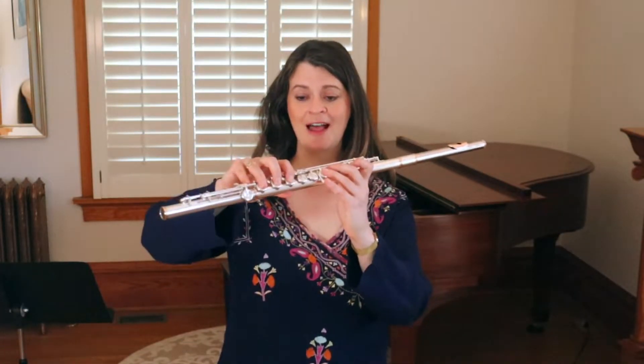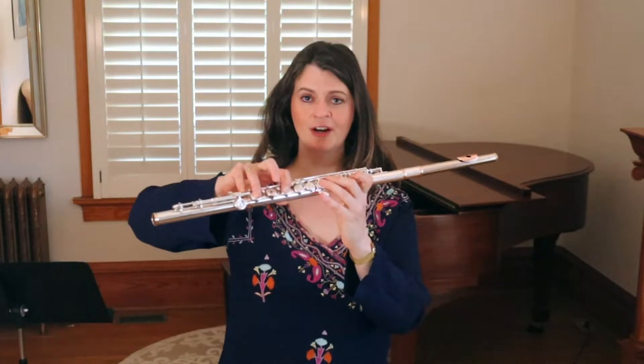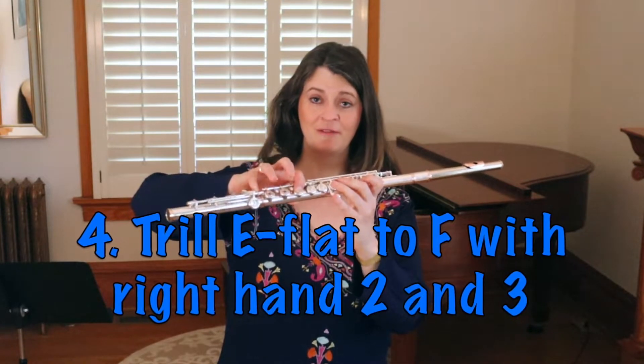A related trill trap: when you're trilling E flat to F, you might be tempted to only move your second finger on your right hand, but that's going to make your F a little bit flat. You really want to move both your second and third fingers.